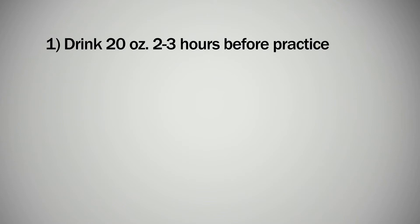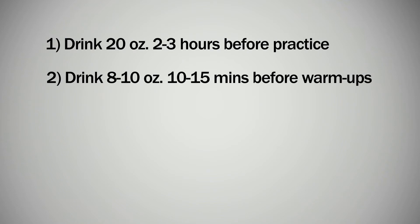You should be drinking about 20 ounces 2 to 3 hours before practice, and then 15 minutes before warm-ups try and drink about 8 to 10 ounces of fluids.